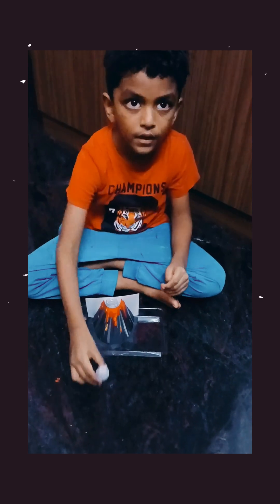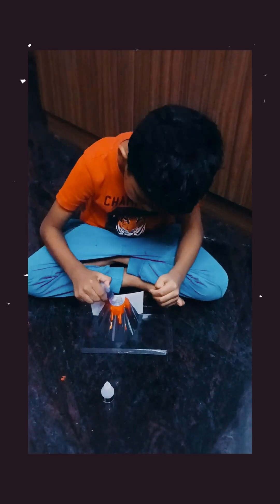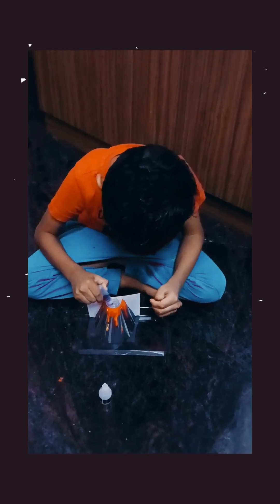Then next, how do you do it? Red colour. Okay, four drops of red colour. One, two, three, four drops.